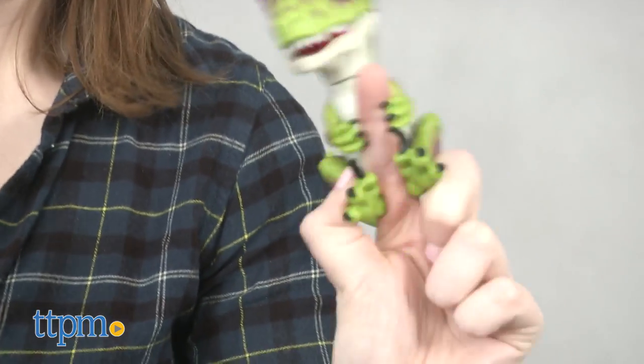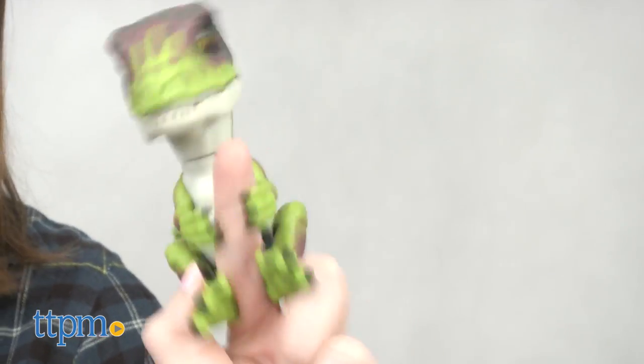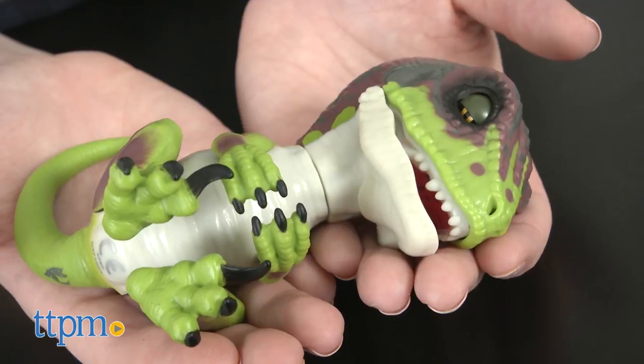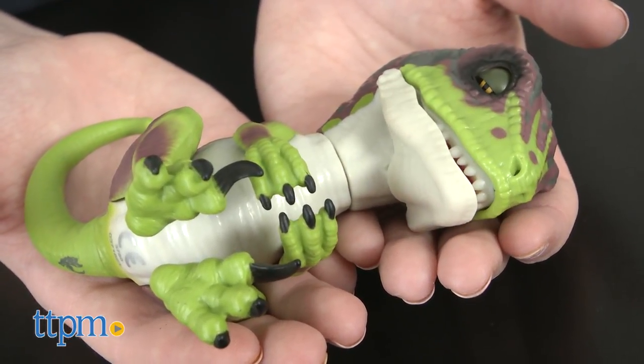But like we said, the wrong touch and your raptor might go untamed. For example, shaking your raptor, poking its face one too many times, or hanging it upside down. Simply give it a head rub or cradle this baby raptor to soothe it into sleep and back to tamed mode.